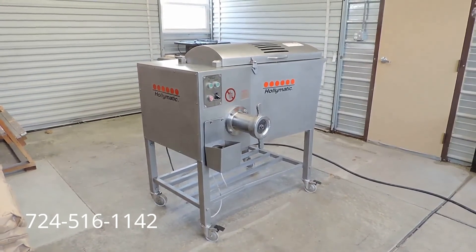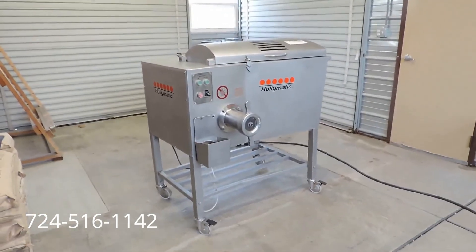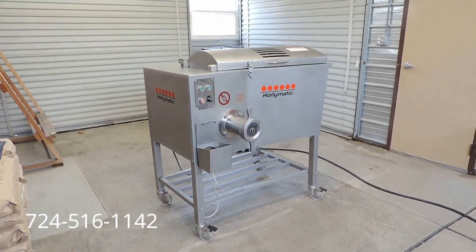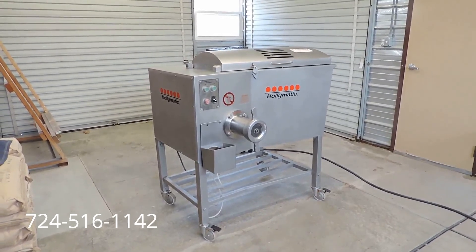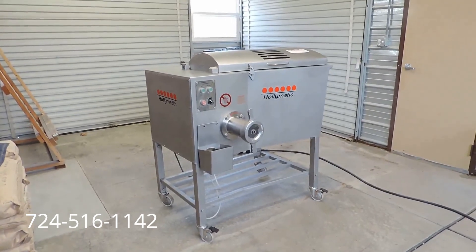As always here at Crate Store, we offer free palletizing, crating, and shipping to the buyer within the continental U.S., along with a complete 90-day parts warranty. If there are any questions, my name's Kevin. My number is 724-516-1142.